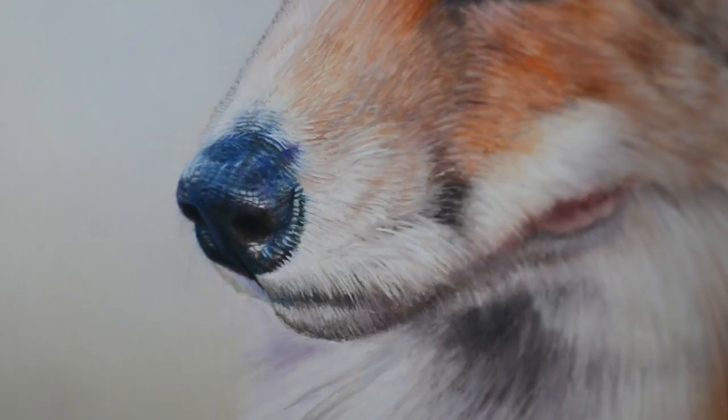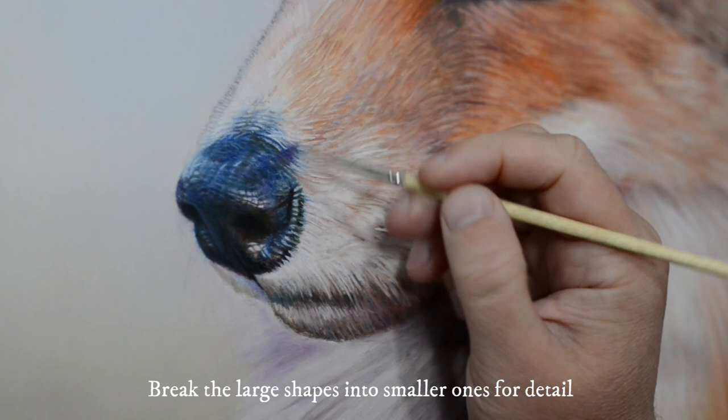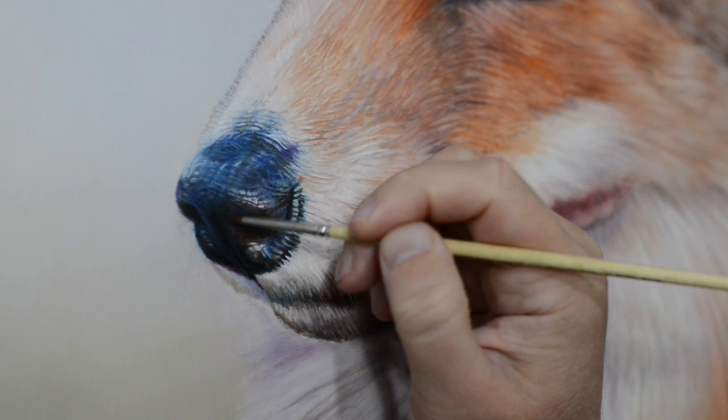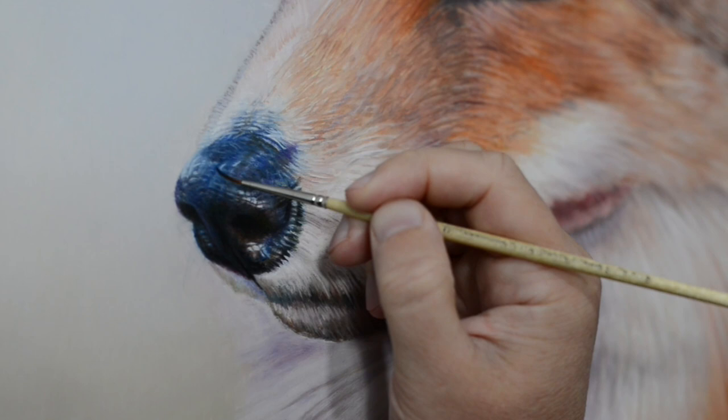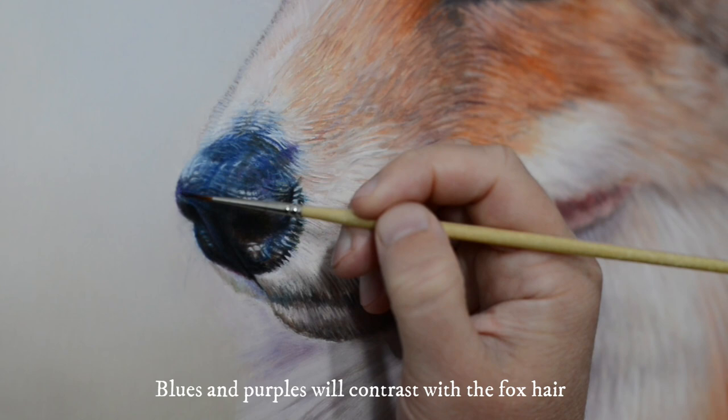The way I get detail is by breaking up the larger shapes into smaller shapes. I'm applying lots of blues and purples which will contrast with the rest of the colours in the fox.